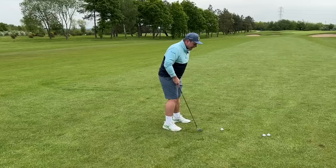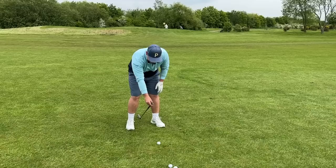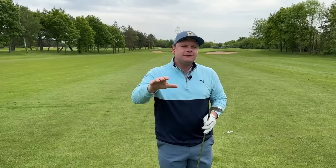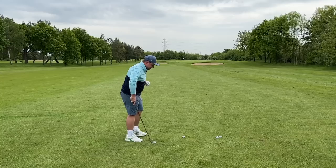With a mid iron like an eight iron, I'm going to have it just forward of center in my stance. You can use an alignment stick or another golf club just to check that visually — it's a really good way of making sure that stays consistent. If you practice at the driving range, make sure you put something down to help with that. At the driving range this week at the US PGA major championship you'll see alignment sticks, rulers, protractors — all sorts of things helping even the best players stay consistent with ball position.